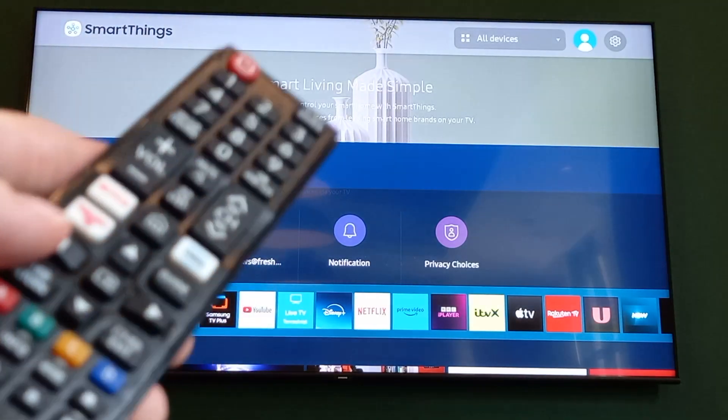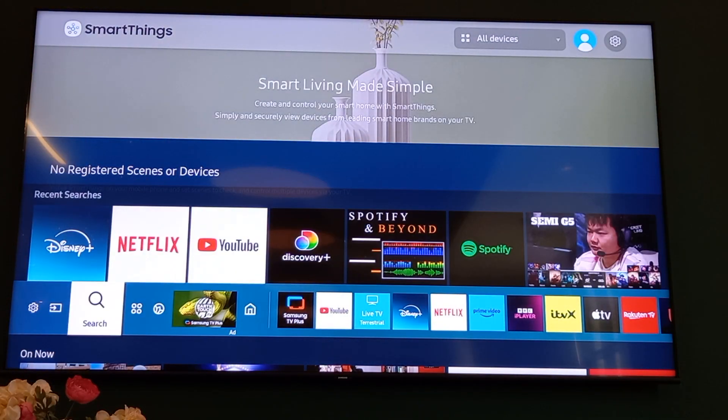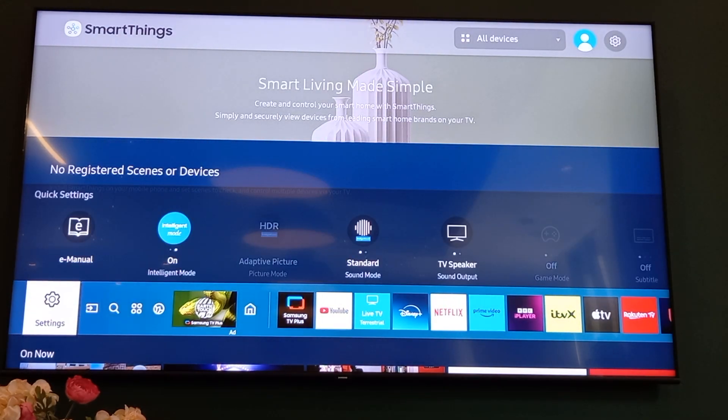Either way, get to this home screen right here. Then you want to press left all the way along the apps at the bottom until you get to the settings cog, which is right at the end. So as you can see, scroll it along and click the settings.